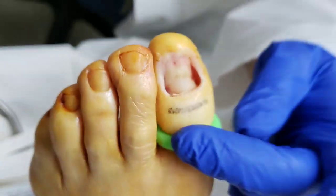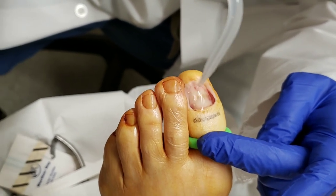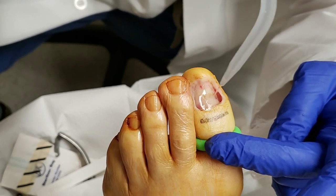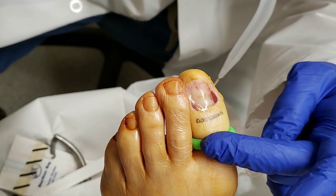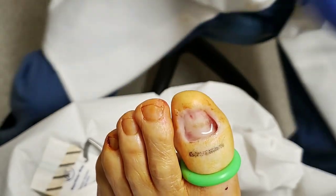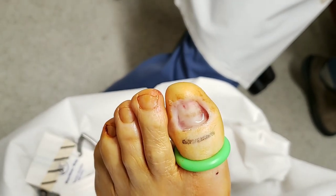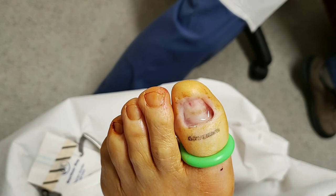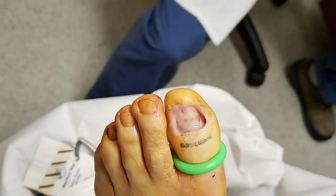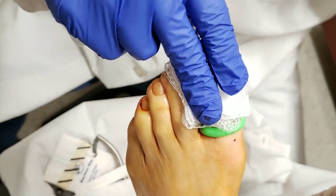And then what I do is I put a little vinegar to neutralize the sodium hydroxide. Then we're going to put a dressing on. It kind of smells like salad dressing because of the vinegar.